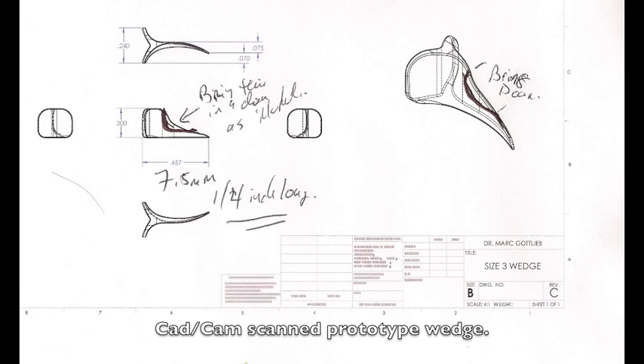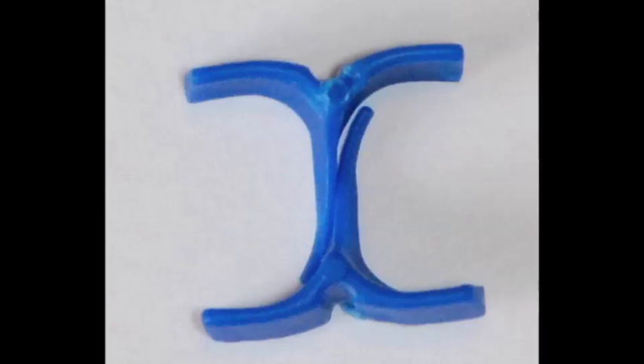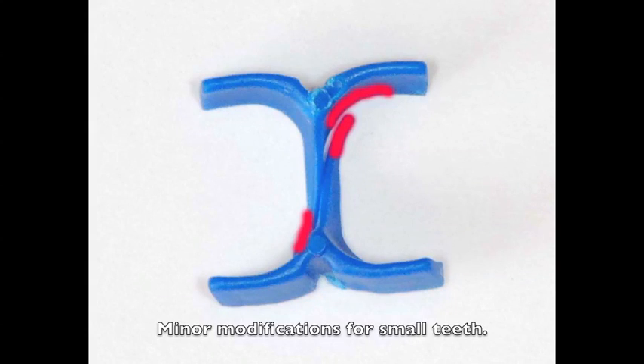Once I was satisfied with my prototype, I then scanned it in using CAD-CAM technology to develop a set of wedges that can be placed from the buccal and lingual. As you see, they now slide past each other, separating the teeth and swaging them together. For small, narrow teeth, you may need to modify the tips to fit into the embrasure space.